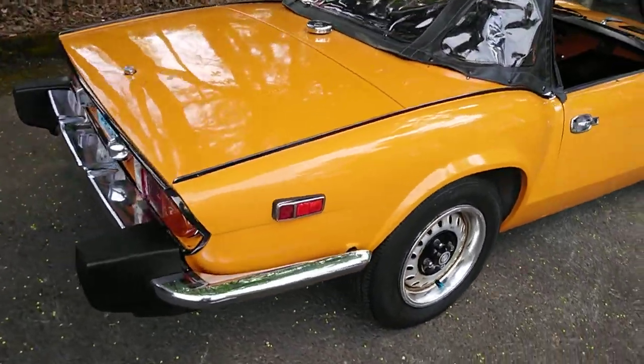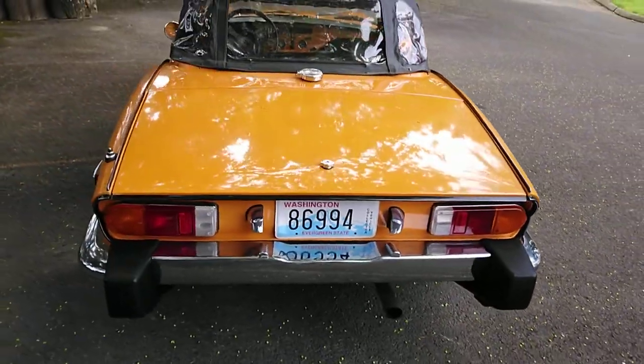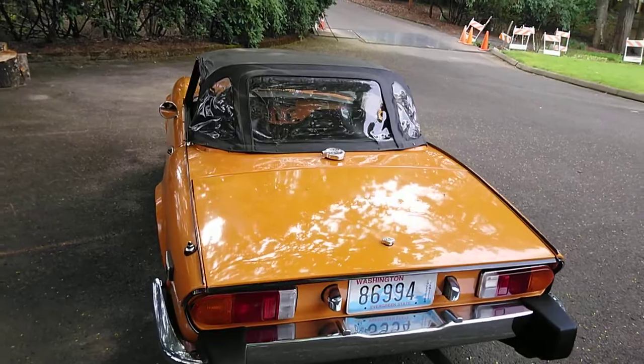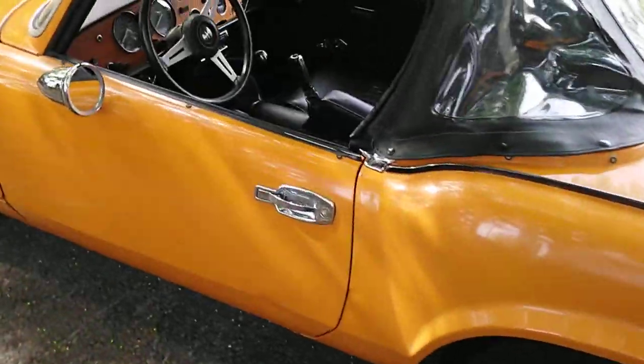Here's a complete walk-around. We just put brand new tires on it.